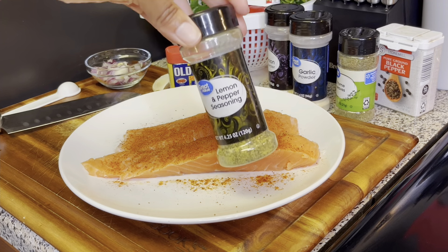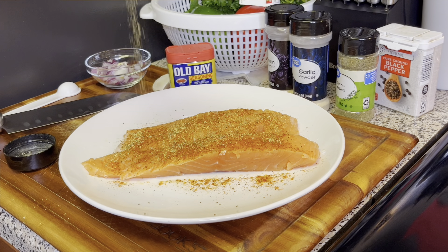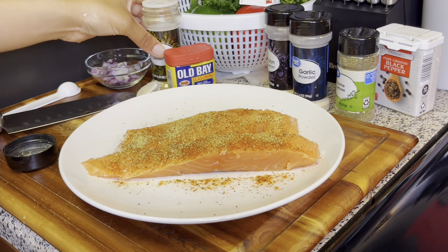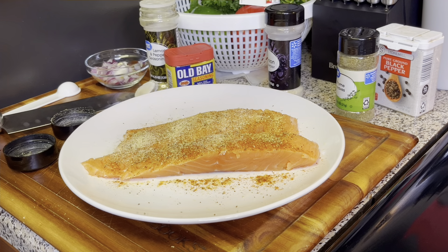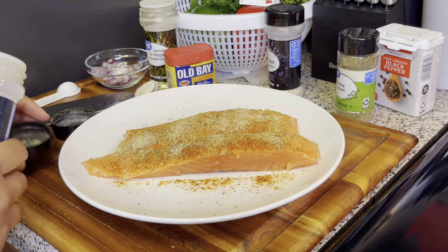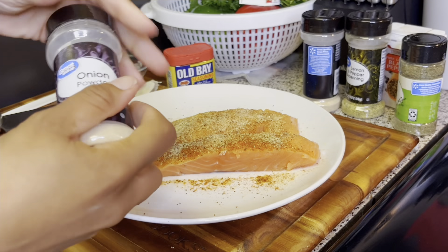I'm going to be using some lemon pepper and season that on here too. You can definitely use as much seasoning as you need to. I'm not going to be using any particular measurements with this recipe as far as the seasoning goes, because everybody has their own opinion of how much seasoning they like on their food. Then I just season that with some garlic powder.